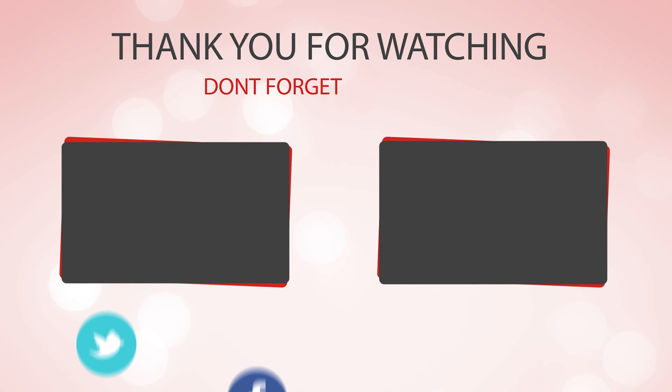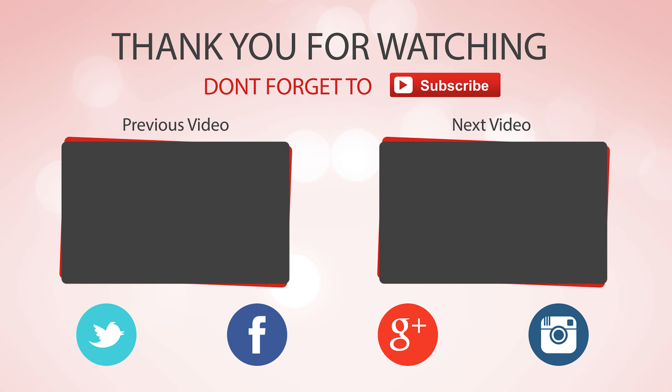Hope you enjoyed the video — hit the like button if you did, and don't forget to subscribe for more amazing videos on the best knives in the market.